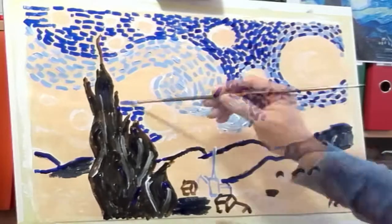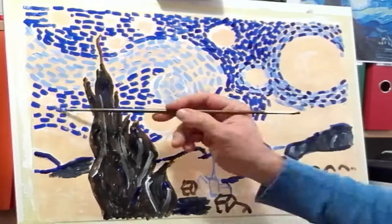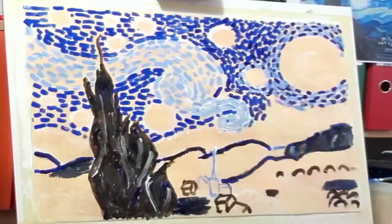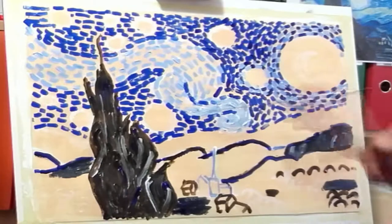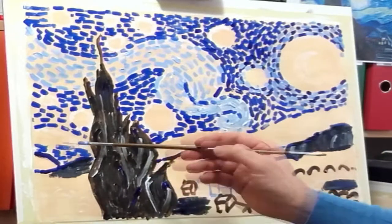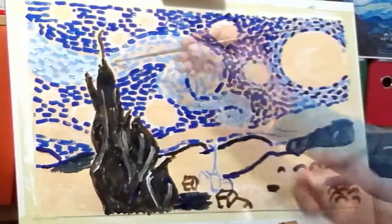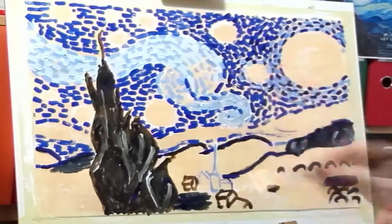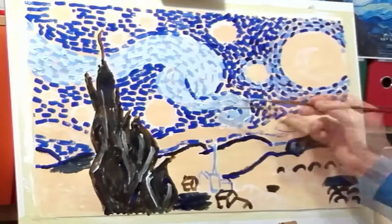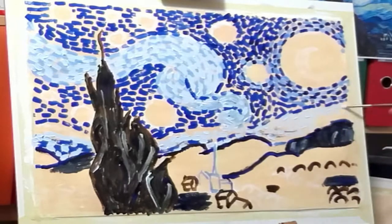But I think the dots were too big compared to those by Van Gogh. So with circular patterns I made spaces where the stars will be, and then those two forms like galaxies, Milky Way or whatever, and the shine over the horizon.